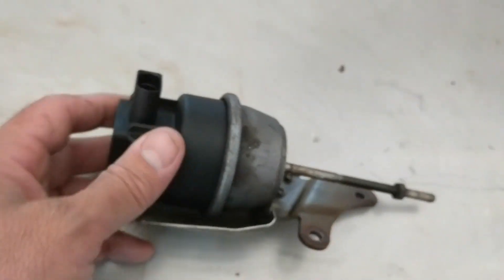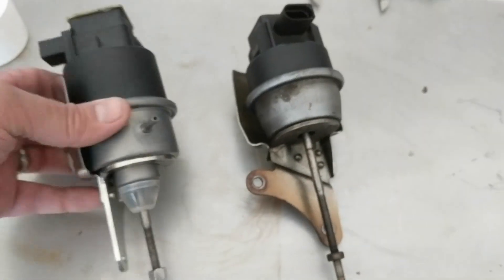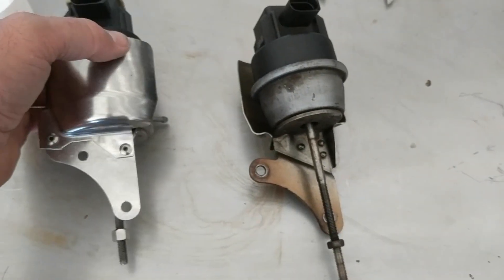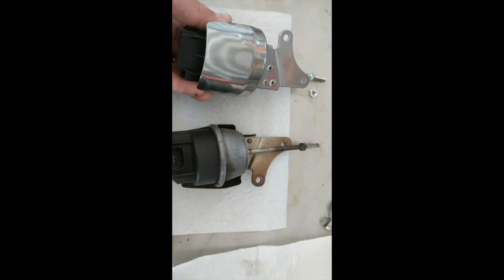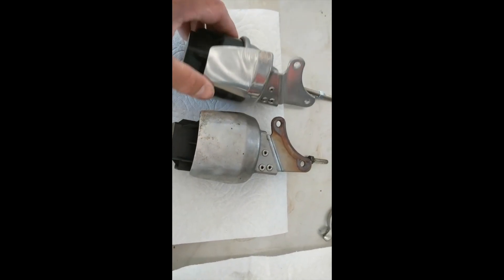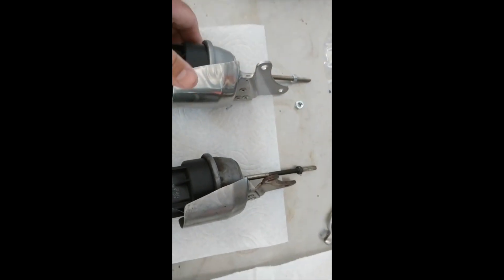The only bad news was that the part I ordered was the wrong size — or the part distributor sent me the wrong size; I'm not sure — so I needed to get the right size part. This is the new actuator that just arrived and it is, as far as I can tell, an exact replica of the old one.